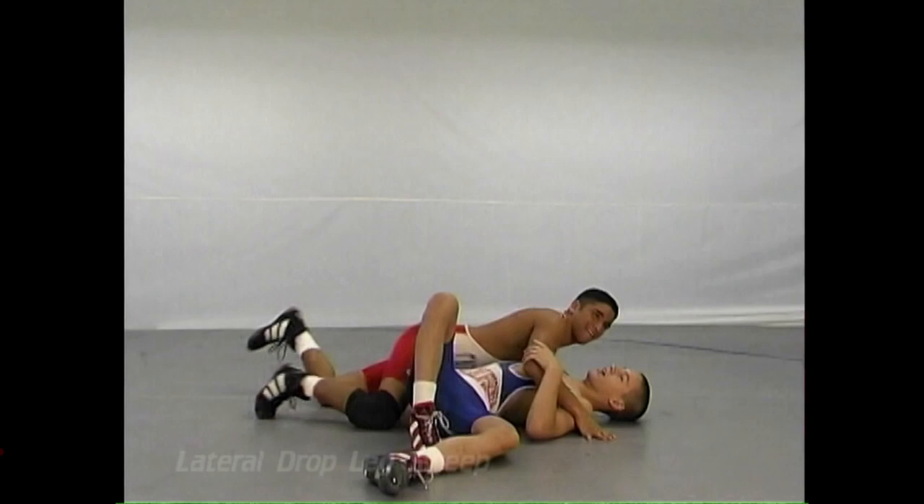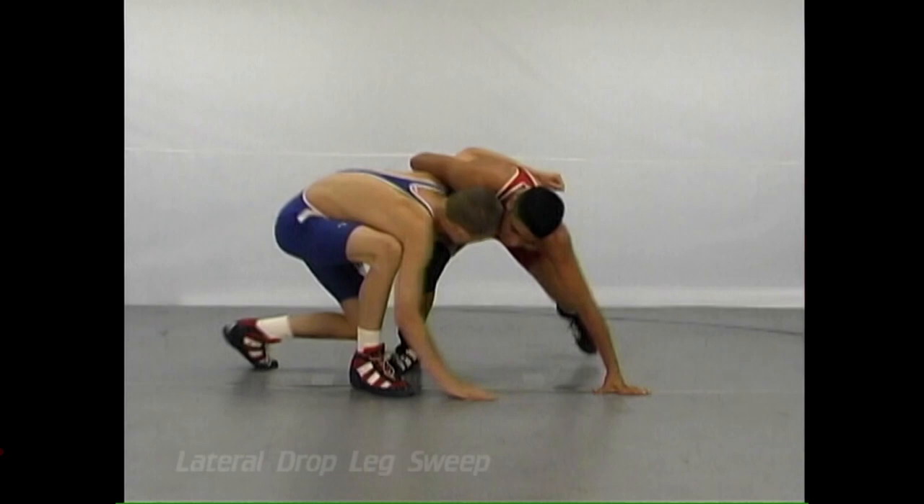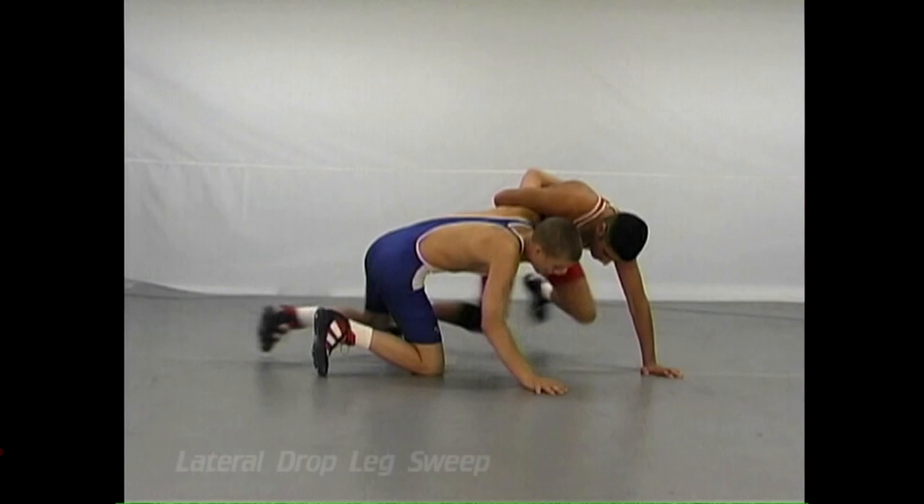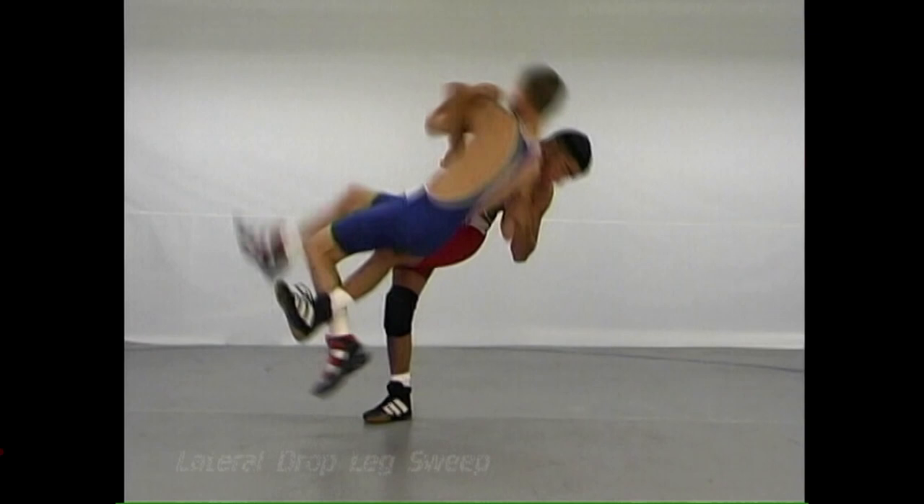It is a move that kids should practice in the room. It helps agility and teaches them that there are these opportunities. Like the chest bar, when they capture the upper body, this may be there, and they should practice it.